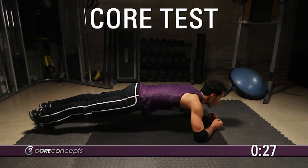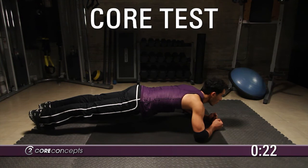Return to the basic plank position with elbows on the ground and hold this position for 30 seconds.